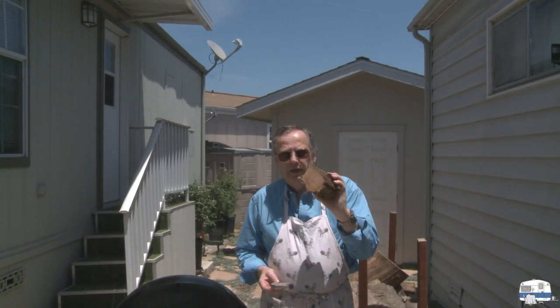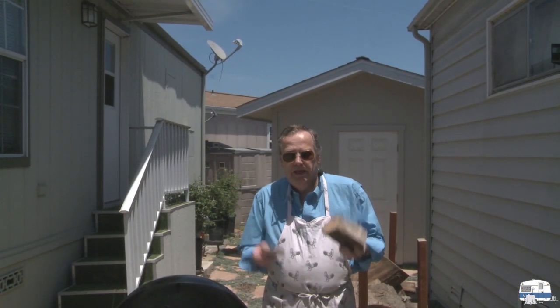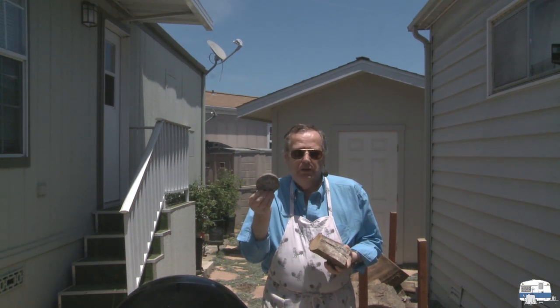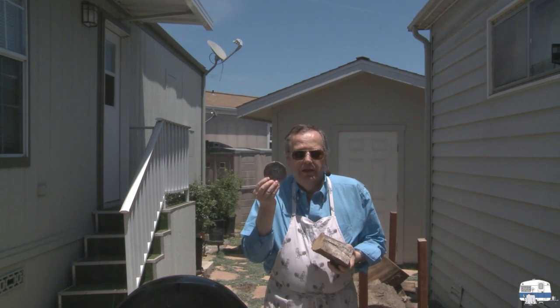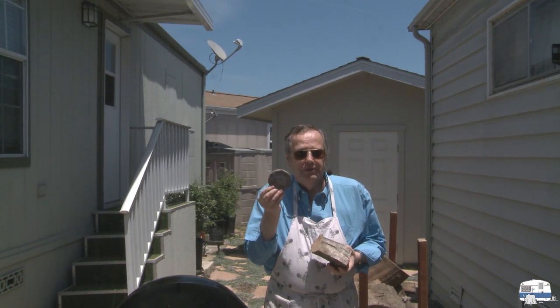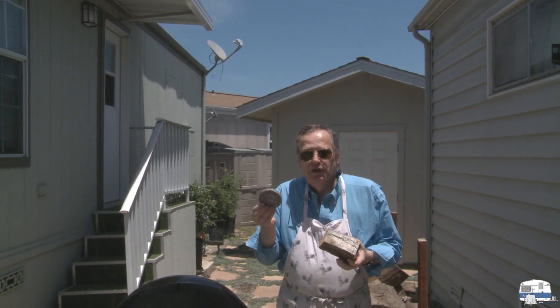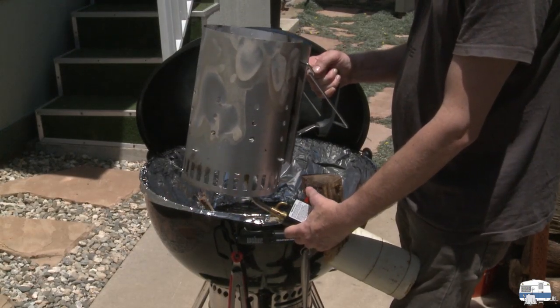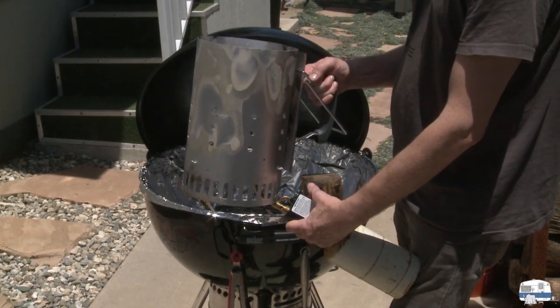We're going to grill with red oak today. I'm using one of my homemade papier-mâché grill starters, soaked with paraffin. I don't have a video yet on making these but I am planning to make one. My friend Eric is going to start the fire using a torch.